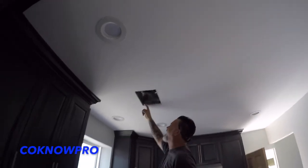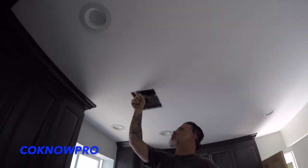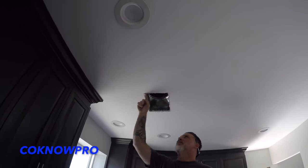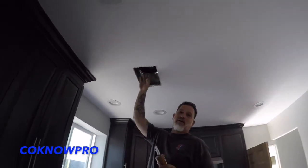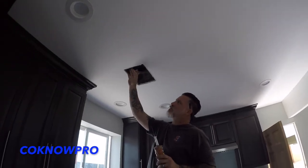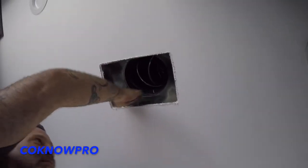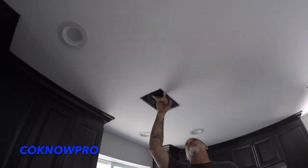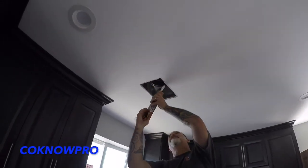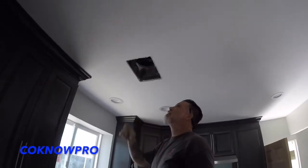What he's doing now is caulking the gaps around the register — between the drywall and the register — so no air escapes into the ceiling. That's a Title 24 California code requirement. Even if it weren't a code thing, it helps with insulation. We're sealing that up real nice, and of course that's per Title 24 — sealing up all your registers.